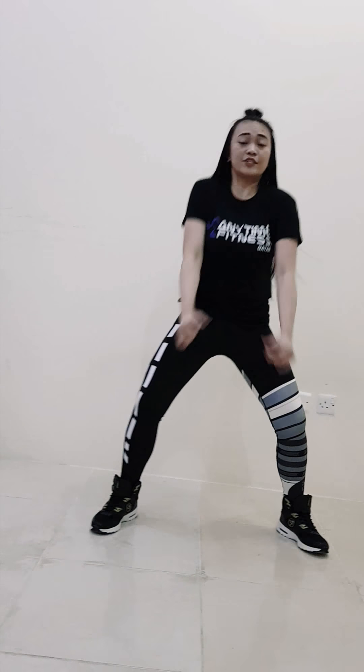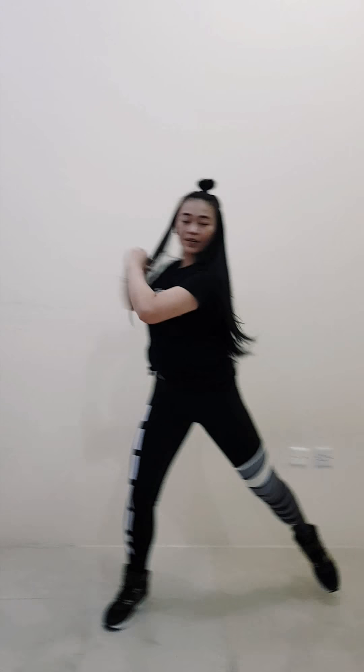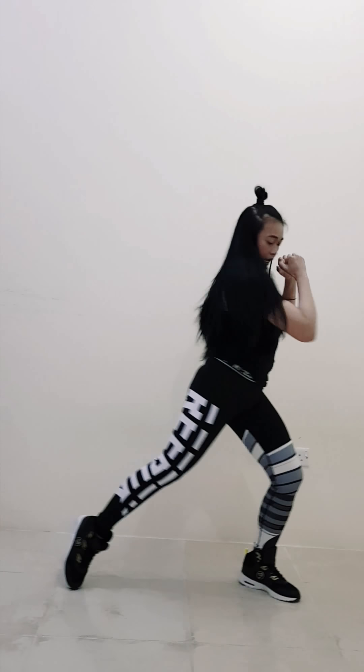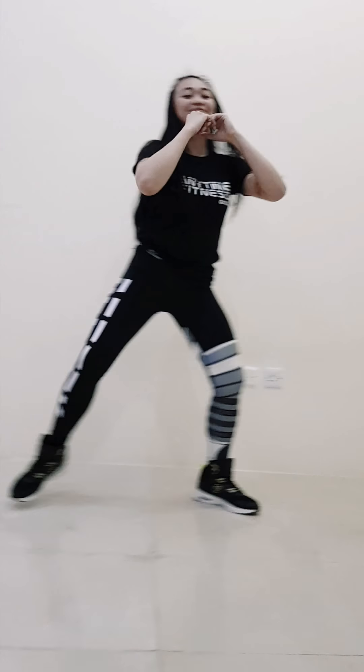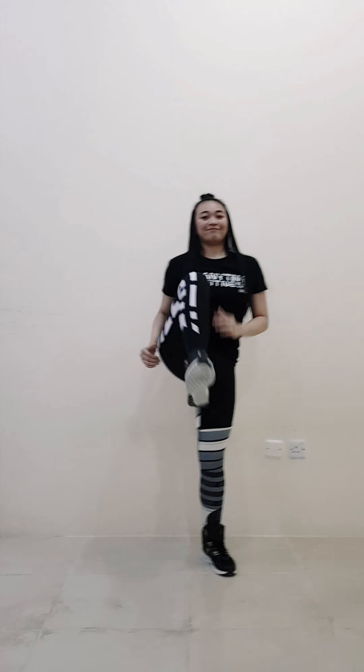Come on. March. Shoulder roll — forward, forward. Switch. Now up. High knees. Jump.